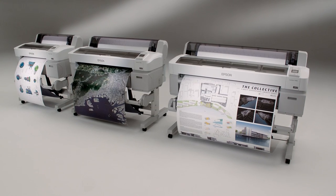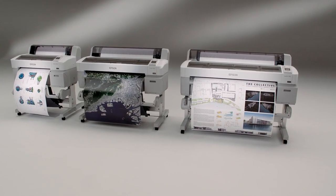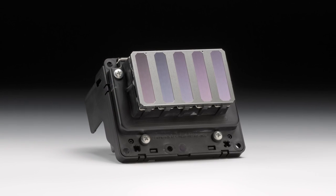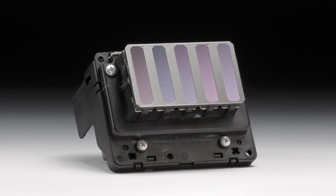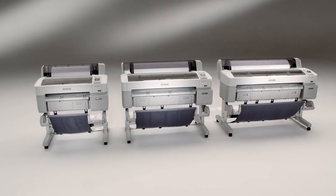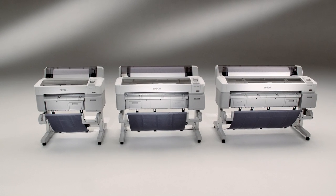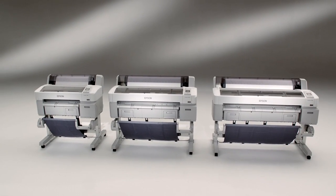Introducing the Epson SureColor T-Series. Developed using the latest advancements in performance imaging, including an exotic MicroPiezo TFP print head and UltraChrome XD — a breakthrough in pigment-based ink technology — the SureColor T-Series printers are designed from the ground up to be the most precise, high-performance engineering scientific printers in their class.